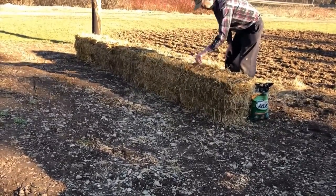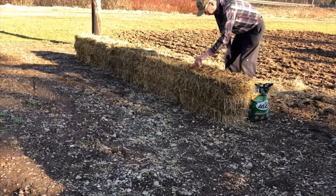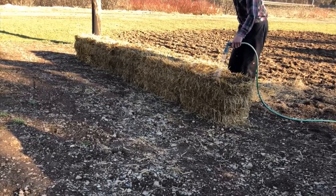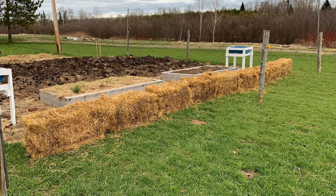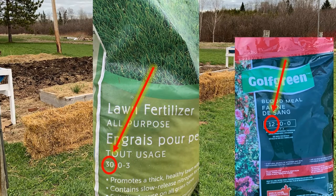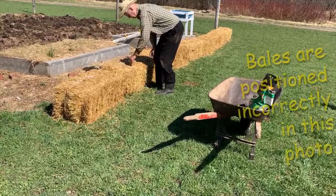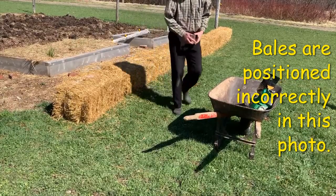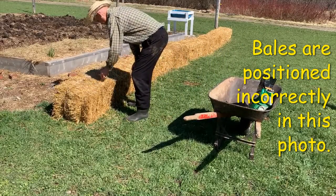Joel found that by taking straw bales and adding generous amounts of fertilizer with a high nitrogen content, together with copious amounts of water, he could rapidly compost the interior of the bales. You can easily find lawn fertilizer with a high first number, which indicates the nitrogen content. If you prefer organic methods, you may want to use blood meal, which is also high in nitrogen. In his book, Joel gives detailed instructions for the conditioning of the bales, including what to expect each day in terms of internal bale temperature, mushrooms that appear as part of the composting process, and other details.